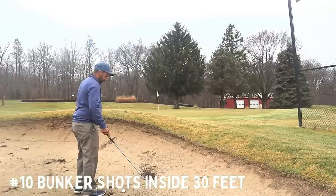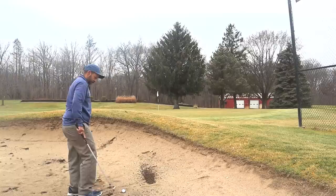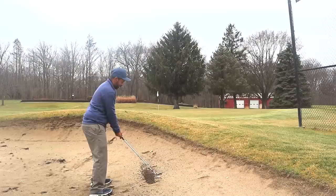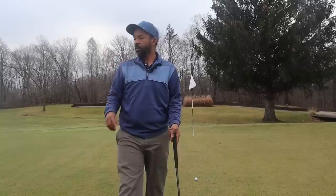When you have a decent lie, it'd be great to get inside of that 30 feet — great to hit it 15 feet from the hole. But if you can consistently limit yourself to bogey at worst from the sand trap, I'd say that's the goal.